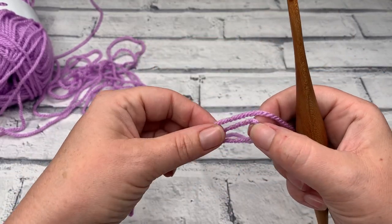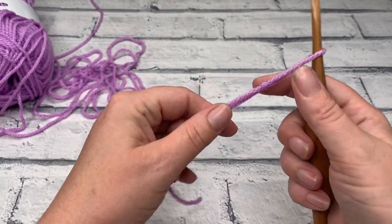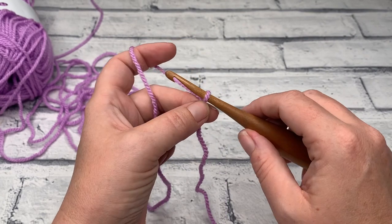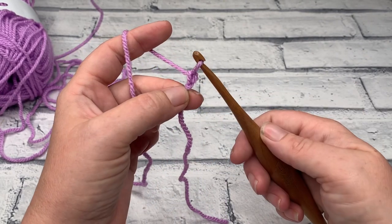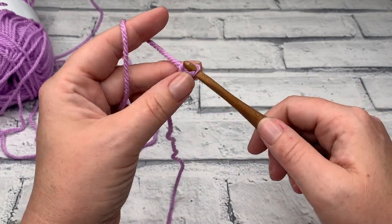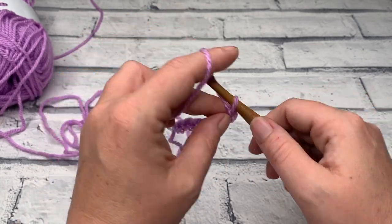The alternating spikes square is worked in rows, so we're going to start by making our chain. Once you've made your slip knot and popped that onto your hook, we're going to make a chain of 26 — yarn over and pull through the loop on your hook 26 times. Make your chain of 26 and I'll see you in a moment for the rest of row one.